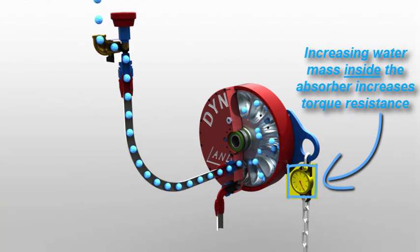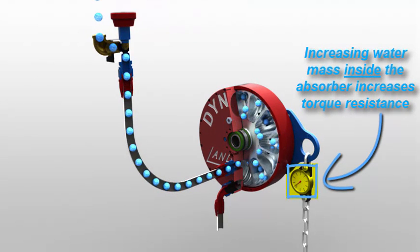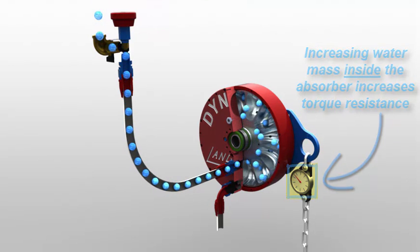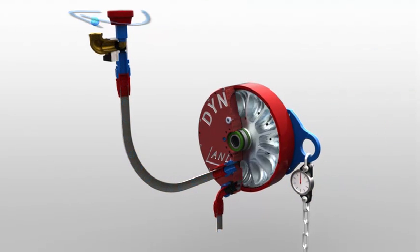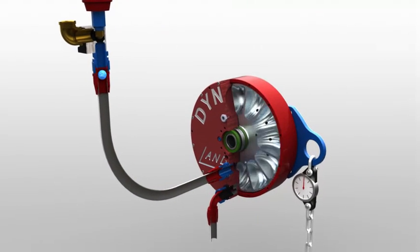adding more pumping cycles. Notice that this raises the torque load or lowers the RPM of the driving engine. And as you would expect, if we reduce the flow, the torque loading of the absorber will decrease again.